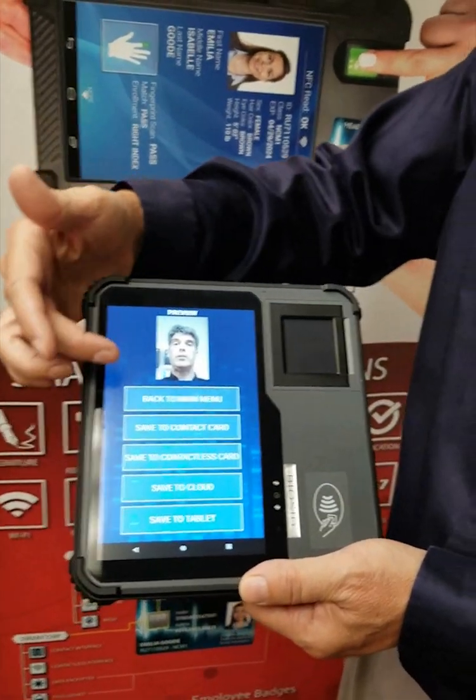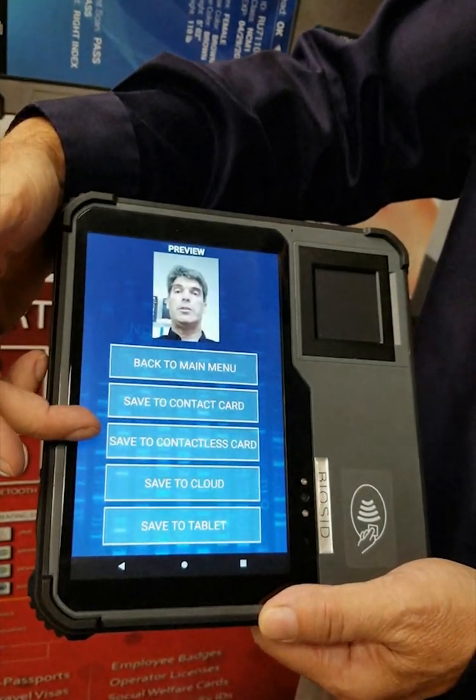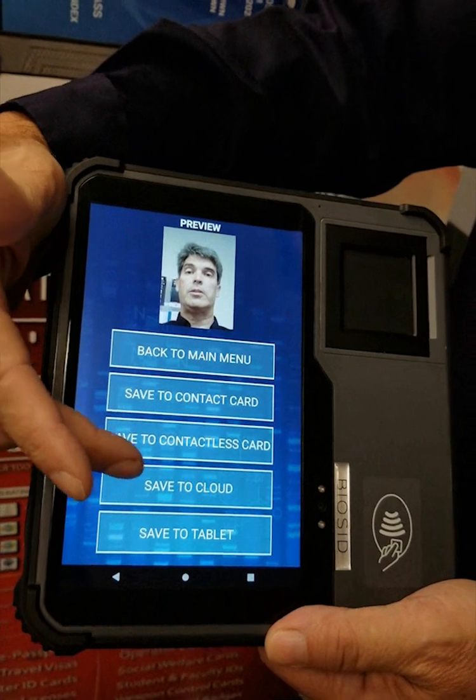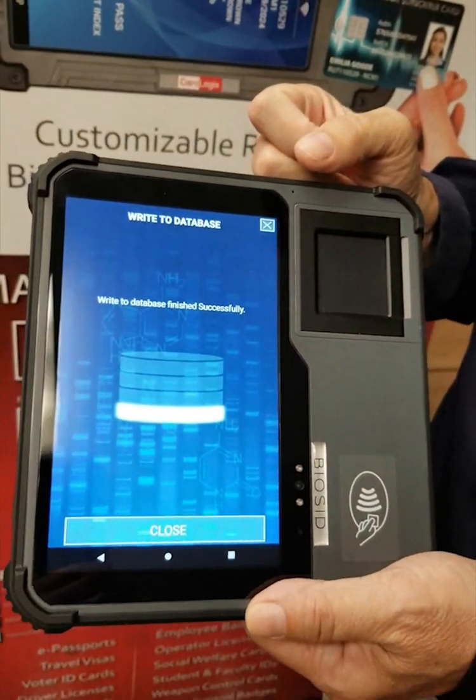Now you have a choice: go back to the main menu, save to the contact card, save to the contact list card, save to the cloud, or save to the tablet. I'll select save to the cloud — and right there, it's on the cloud, as quickly as that.